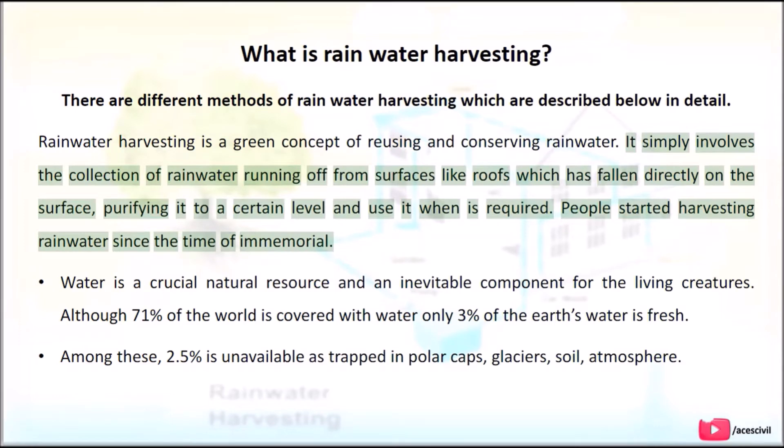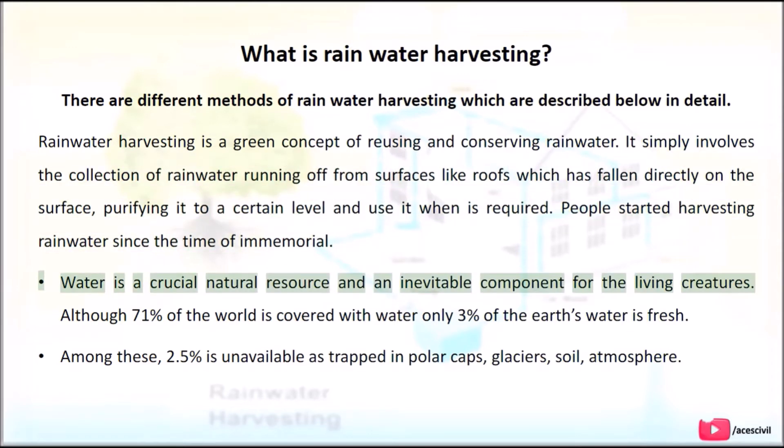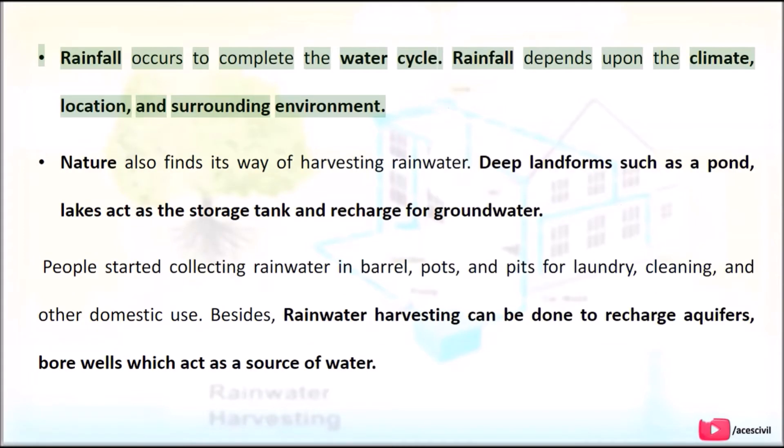People started harvesting rainwater since time immemorial. Water is a crucial natural resource and an inevitable component for living creatures. Although 71% of the world is covered with water, only 3% of the Earth's water is fresh. Among these, 2.5% is unavailable, trapped in polar caps, glaciers, soil, and atmosphere. Rainfall occurs to complete the water cycle and depends upon climate, location, and surrounding environment.